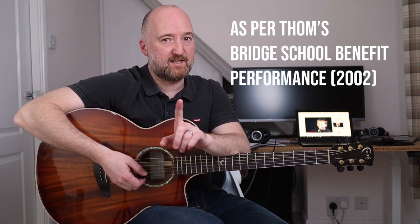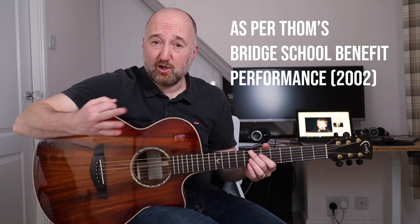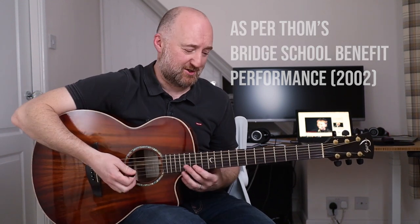Hello and welcome back. In this one we're going to be looking at one of my favourite tunes ever, which is Radiohead's Paranoid Android. Now the acoustic guitar parts in this I've always thought were just stupidly intricate and tricky, and they are a little bit, but when you realise what Tom's doing it is doable, and I've discovered a few things which I will share with you that'll hopefully mean that you can also play it too.